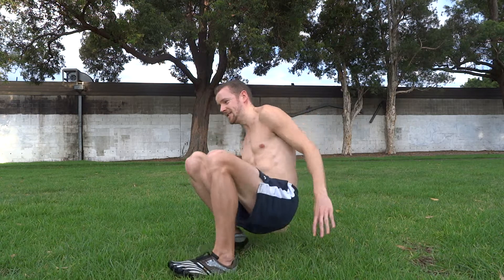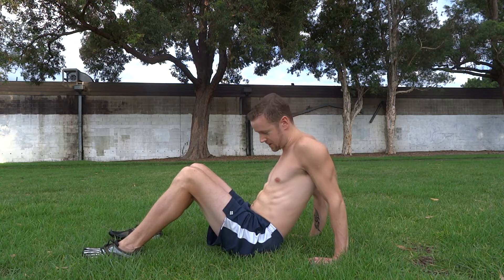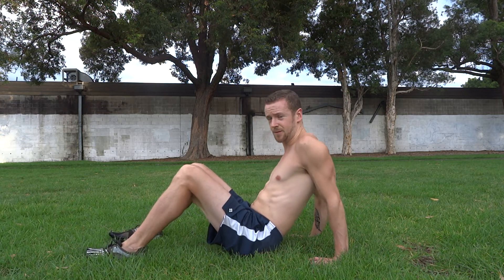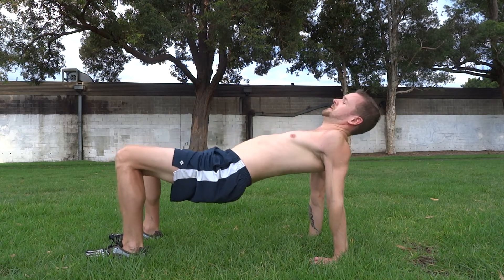And it looks something a little bit like this. So if you start with your hands facing forward, sat on the ground, and lift. Your body's straight at the top.